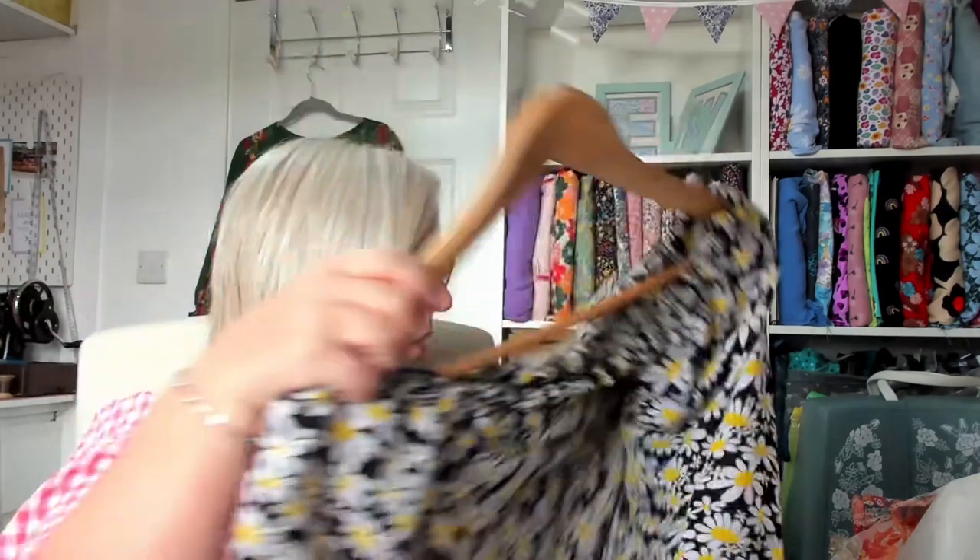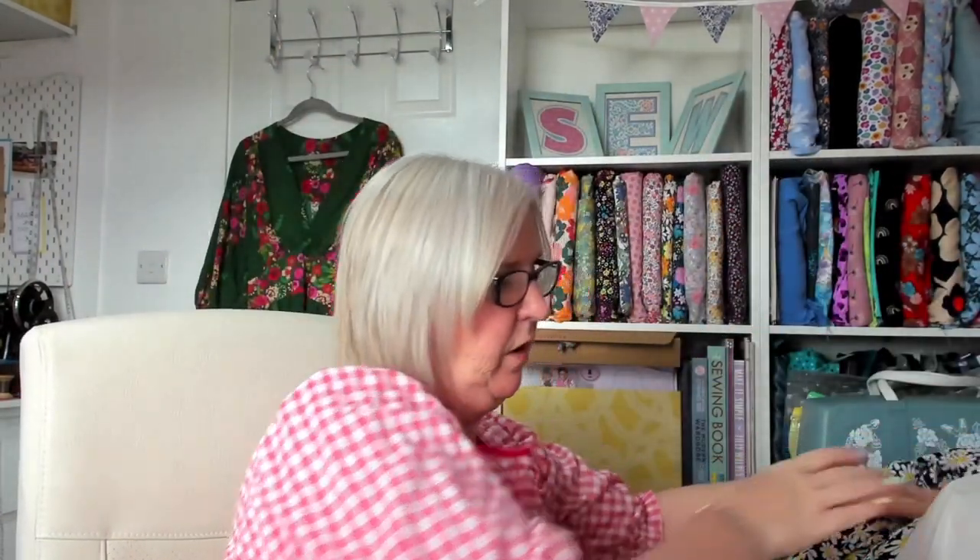It's a raglan sleeve and such an easy make. I thought, it's £2.50 a metre — £7.50 total — worst case scenario you've got a pair of trousers. I'm really happy with it. I can easily bring the elastic in on the channel. You can sit around and lounge in it, but equally I've seen some really smart versions if you want to dress it up, especially in plain fabrics.